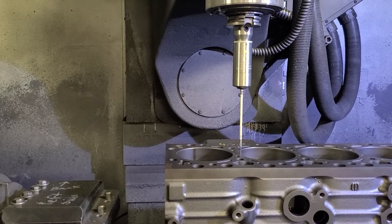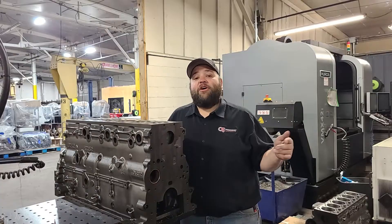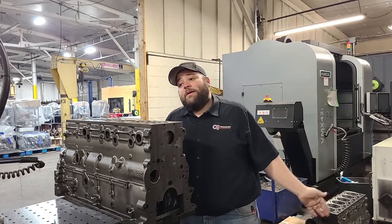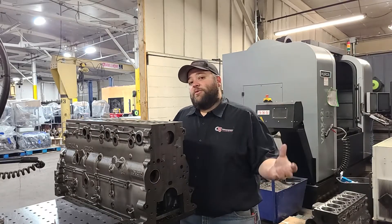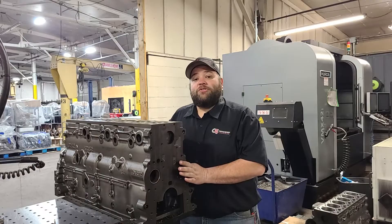We can do these on an exchange basis too, so you don't have to wait for the machine shop. A lot of people have to send stuff off to the local machine shop and it takes a while to get the thing back — this will help speed the process up. We get your core back and you don't have to pay for the block core itself; you're just paying for the machine work, essentially.